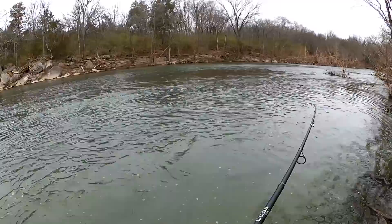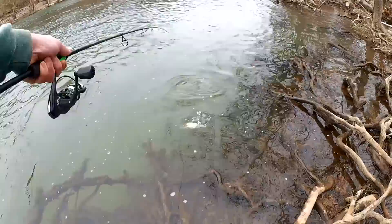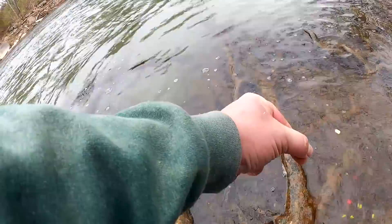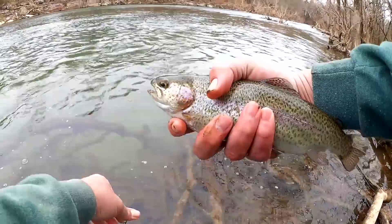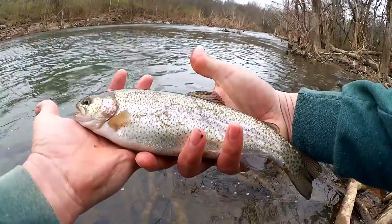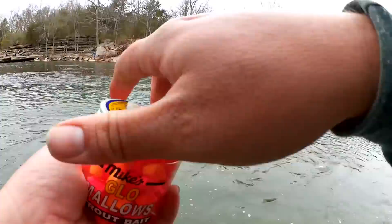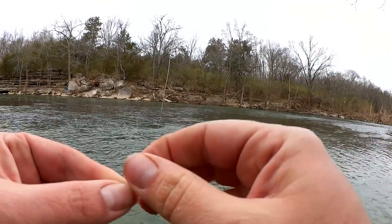Another one on the power egg. Wiley. Another nice trout here. That one finally stole my bait. We're going to give marshmallow another try. So far I got one on each bait, except for the marshmallow.